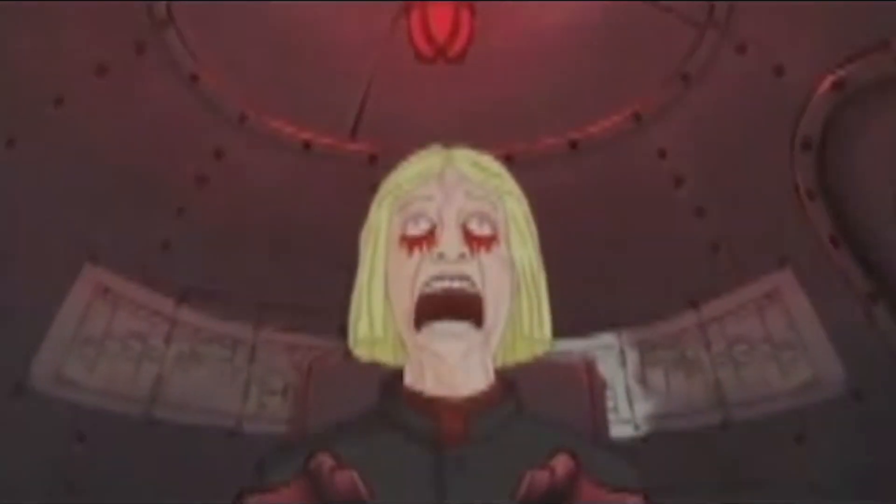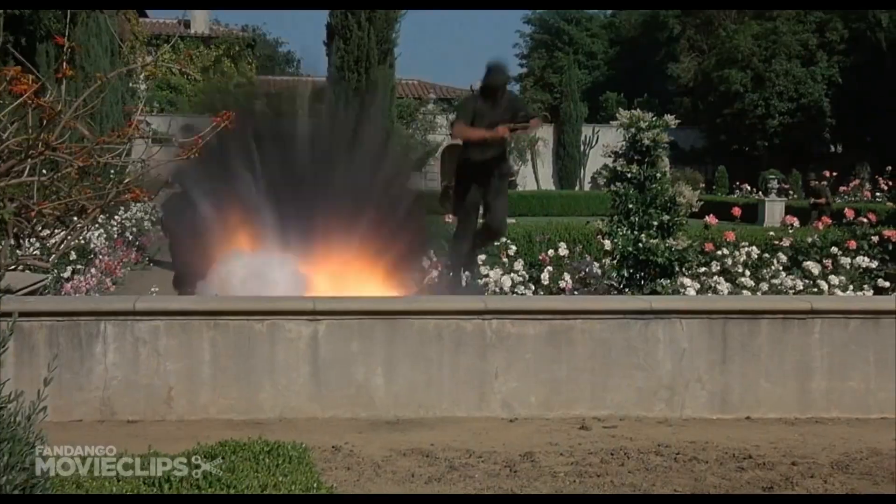We're gonna be making a solar eclipse viewer so that you don't burn your eyes out and they don't explode. If they didn't use this then their eyes would just fall out and when they hit the ground they would explode.